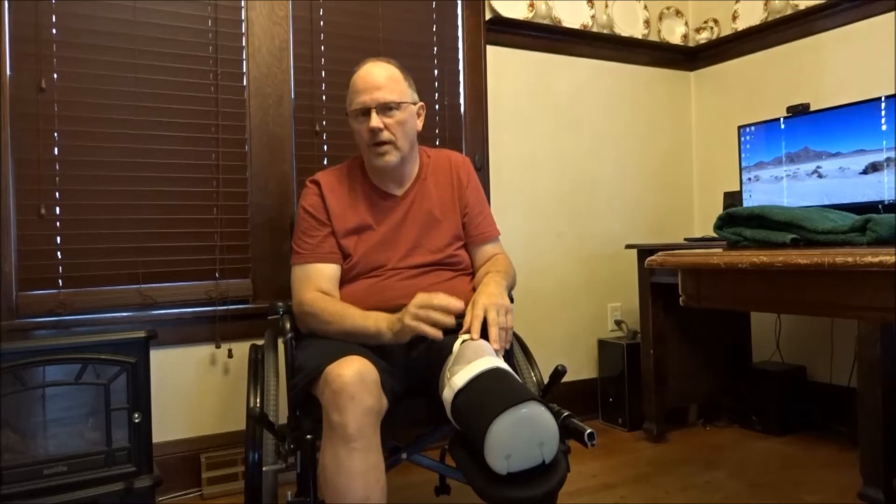This time I decided to have Dr. Ertl in Indianapolis do the surgery. He does it differently. Everyone who knows about amputations knows that in a standard amputation the tibia and fibula are just left loose, but with the Ertl amputation they're actually joined together, which changes a lot of things.